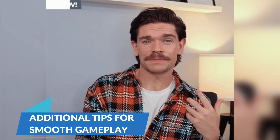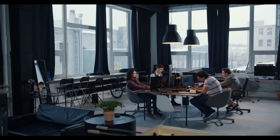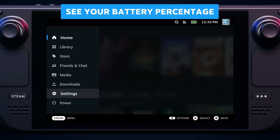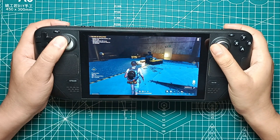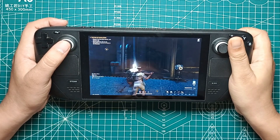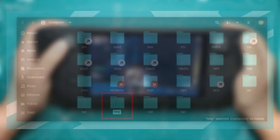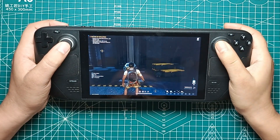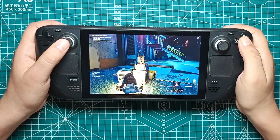Keep your Steam Deck's firmware and the game itself updated — developers frequently release patches and updates that can improve performance and fix bugs. Also, consider tweaking the power settings on your Steam Deck to prioritize performance over battery life by accessing the device's settings and selecting a higher performance mode. Regular maintenance like clearing the cache and temporary files on your Steam Deck can also help keep things running smoothly, as these files can build up and impact performance over time.